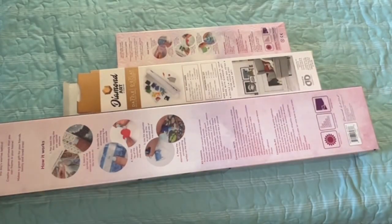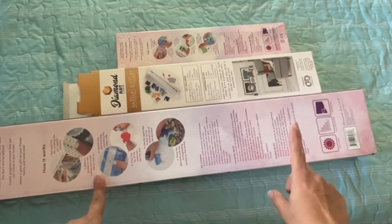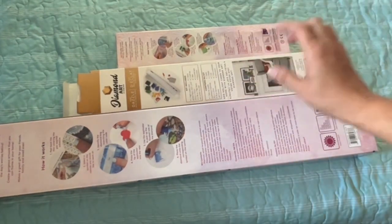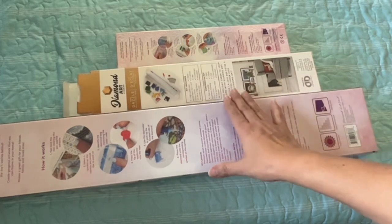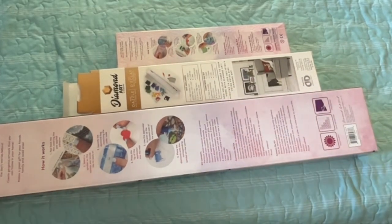Hi, it's Linda from Diamonds with Linda — or for Linda. Today I have three kits here. Two are from Diamond Art Club, but one I bought at Hobby Lobby and one I bought off of Amazon, and then I have a Diamond Dots that I got at Hobby Lobby. So I wanted to share these three canvases with you today.